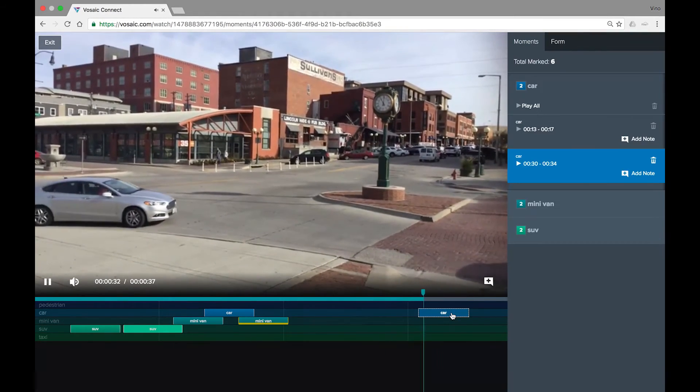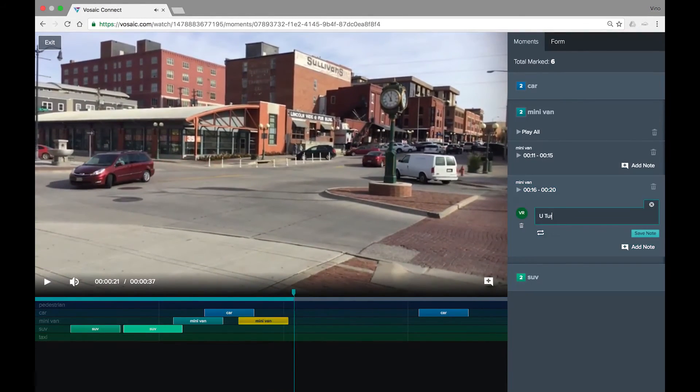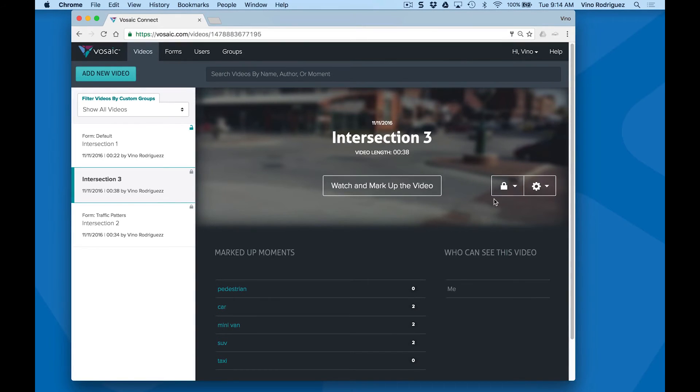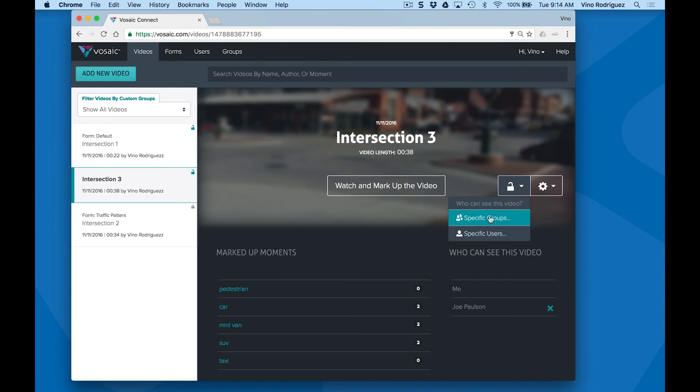With a single click, you can review moments, add comments to moments, and share your findings with individuals or groups.